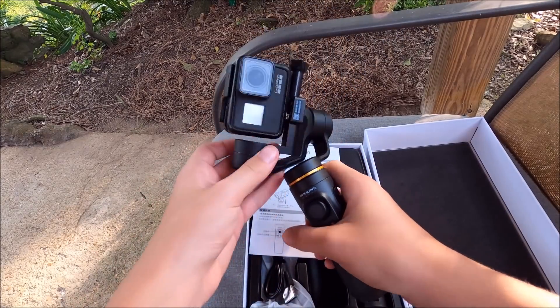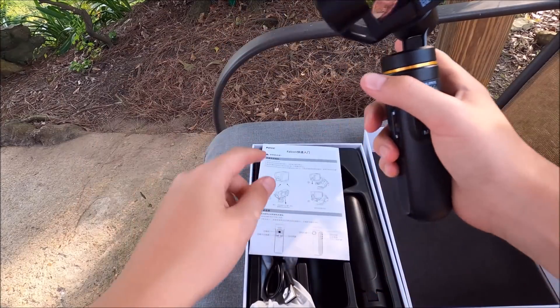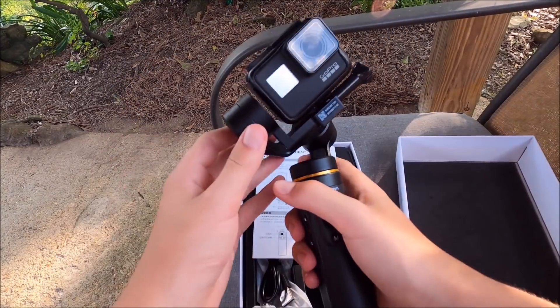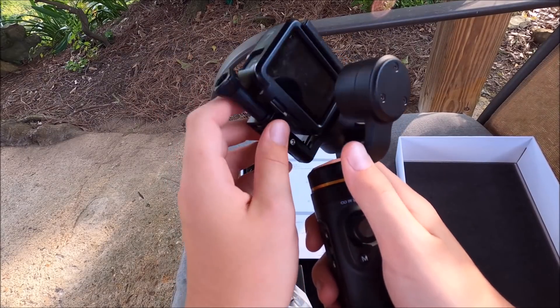I got it hooked up. When putting the GoPro on the gimbal, you just need to make sure you face it the right way — it tells you how in the directions, or you can look at the picture on the box. I used the screw to hold it in place.